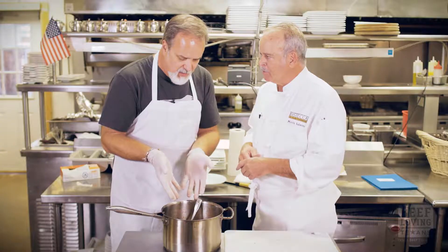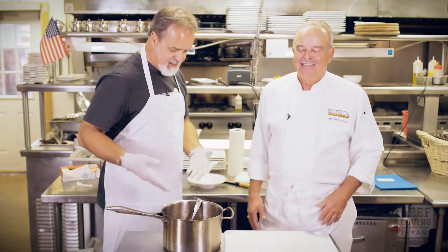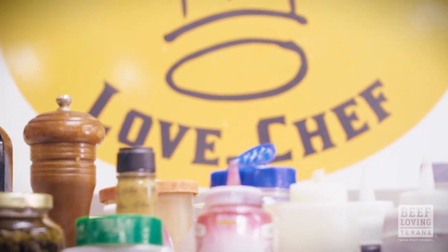It looks like it's got all the usual stew suspects, but I added something else. Are those dumplings? They are. Dumplings in your stew? These are basil dumplings.